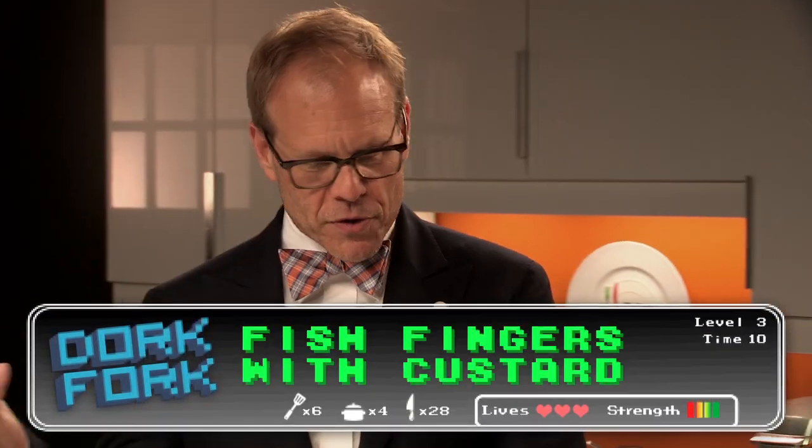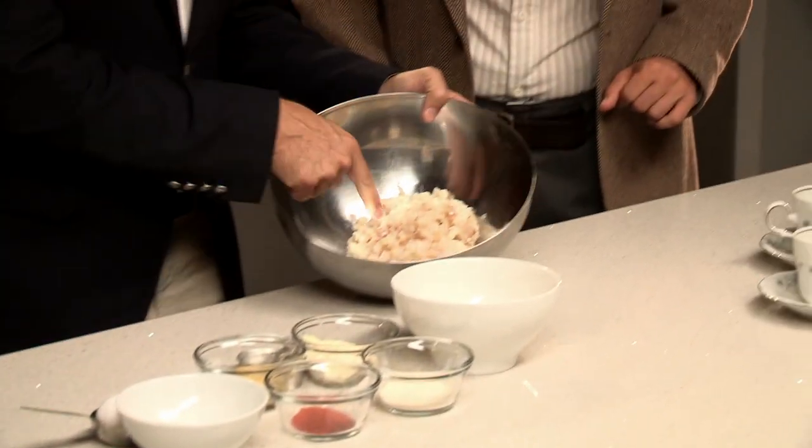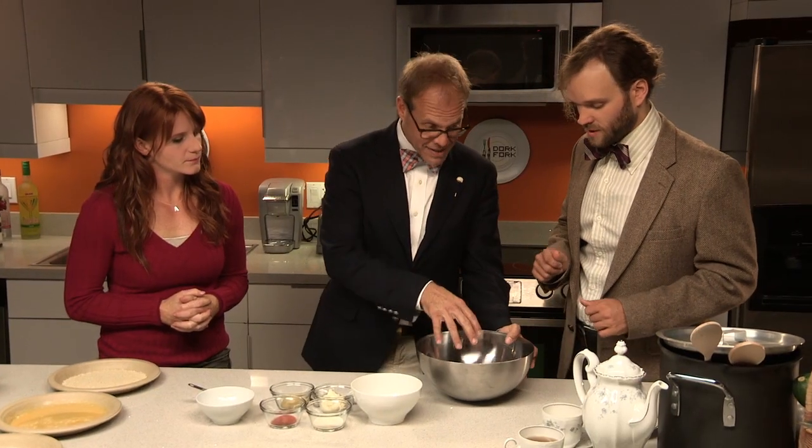Alton, as a Whovian, you brought us a recipe for fish fingers and custard. Of course, from the 11th Hour — the food that the Doctor finally decided was palatable, here in Amy Pond's house. I can't wait to see it. So you guys are going to help me do this. We have here a pound of haddock. You can use haddock or pollock. Just chop it up like this and stick it in a bowl.